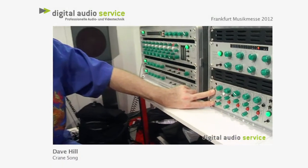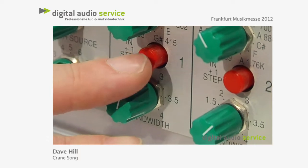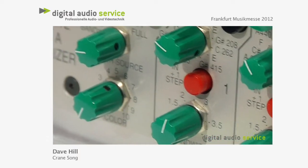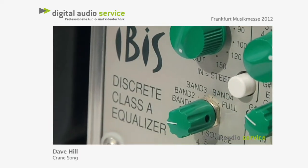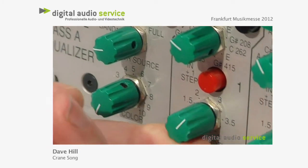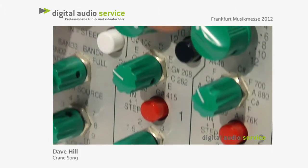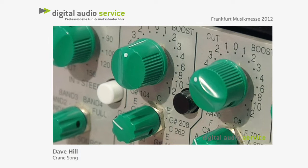The Ibis EQ uses a different kind of filter with stepped frequencies set on musical centers. The red button shifts all of them up one step musically. There is some mix of frequencies along with the musical notes, and it goes from about 0.2 octave wide to four octaves wide, with plus and minus 12dB shelving on the high and low end.